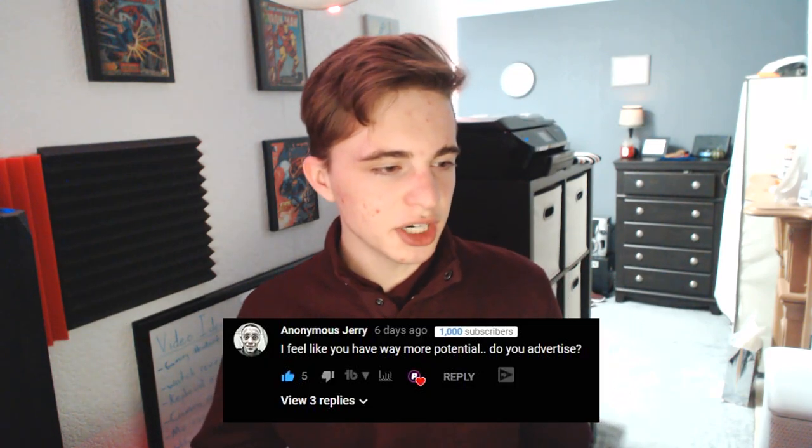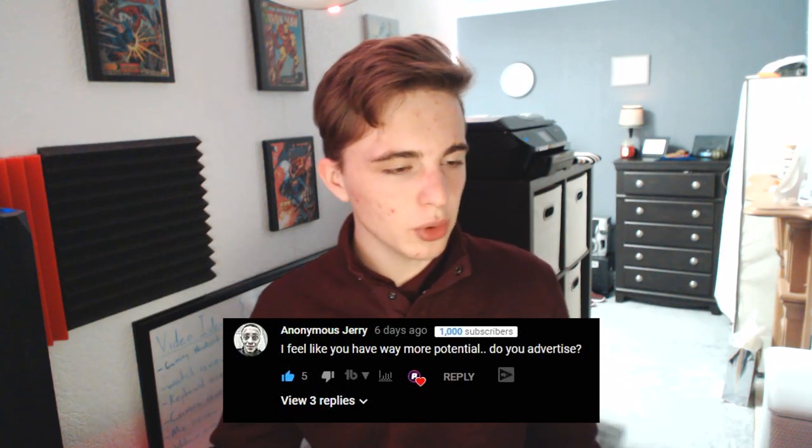What is up guys, my name is Premium Aphid and today we're gonna be reviewing Red Dragon's M901 gaming mouse. But before we get to that, let's look at last week's first comment by Anonymous Jerry, who said he felt I have way more potential. To answer his question, no I do not advertise. If you guys have any good ideas or advice on using Google AdSense, I'd love to hear in the comment section below. But anyways, let's get into this review.